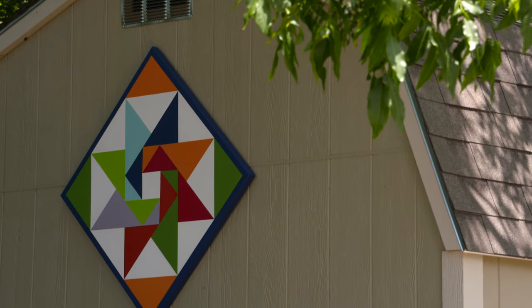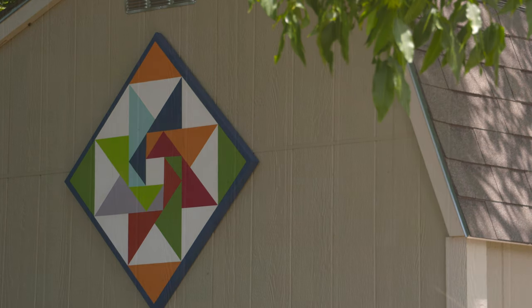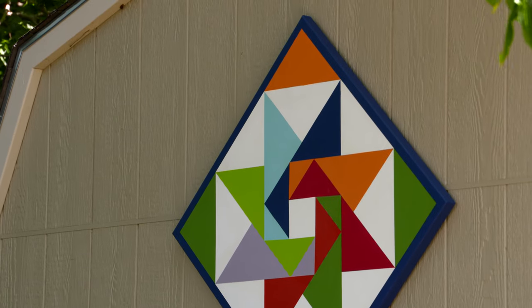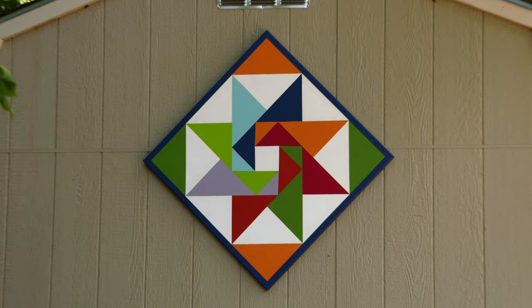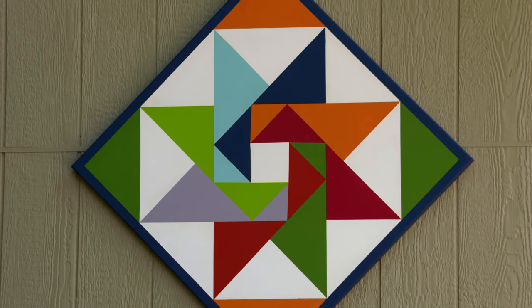What did you attach to the barn in order to hook it on? It was just a U-hook that we got at the hardware store — we attached that to the barn and then were able to clip the barn quilt onto it. It looks fabulous, John, you did great work and it has definitely added another level to our garden shed. Well, thank you so much for having me.